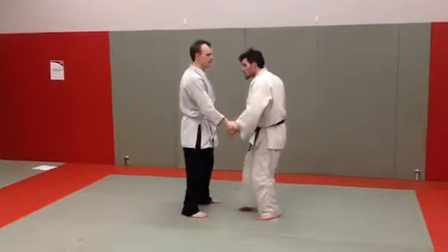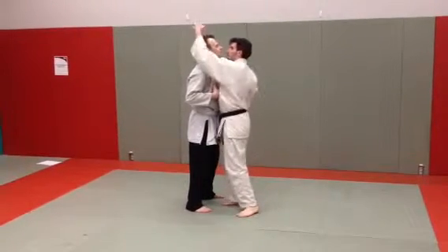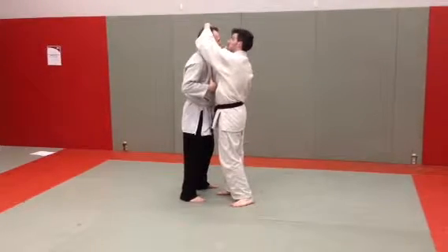This is head twist. I'm going to step into my opponent and break out forward. I'm going to take my right hand and put it on the opposite side of his head. I'm going to take my left hand and put it on his jaw.